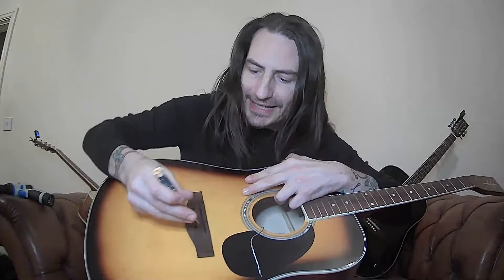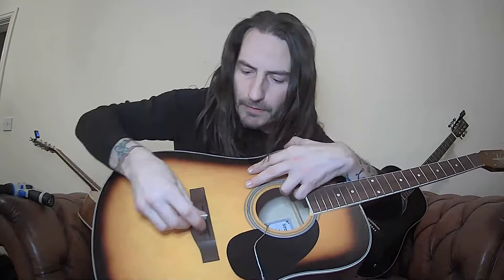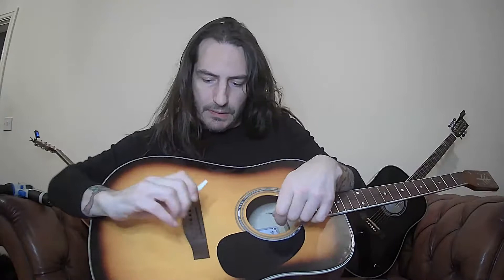Before you do that, you can use a screwdriver to channel out and make it a bit deeper if need be. Then the bridge sits back on top of this piezo electro-acoustic pickup. When we put the guitar strings in, the tension of the strings over this bridge piece is going to transfer the vibrations and they'll be picked up by this lead.